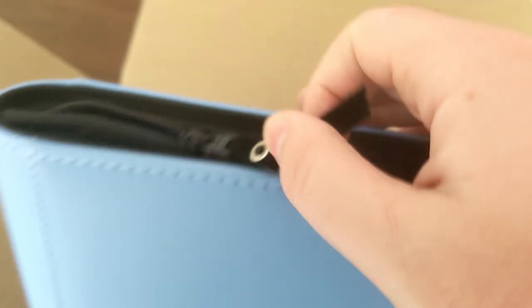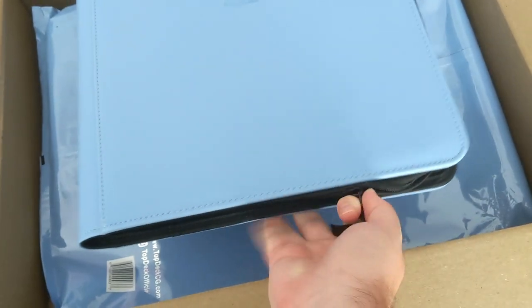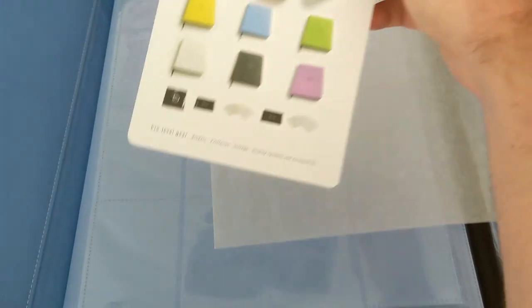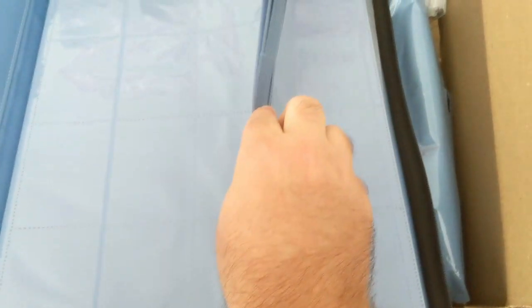We got a nice zipper going around the whole thing. I'm filming with one hand and using the other, so it's a little hard to work one handed. There we go. This is the inside. The side comes with another card for them. And then there's the paper. I did not expect the pages to also be blue. It feels very similar to other products that I've gotten from more well-known brands, so that is really good.